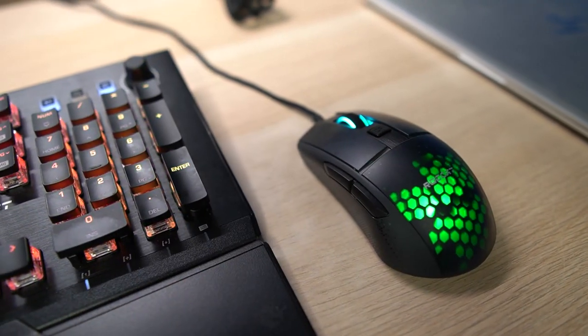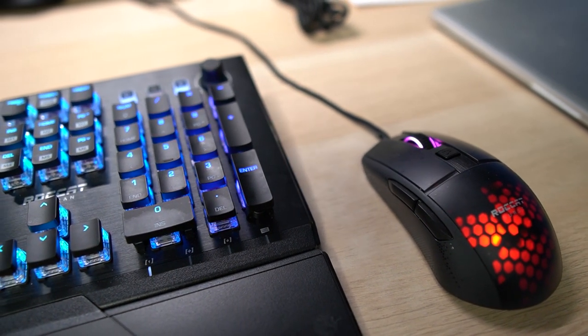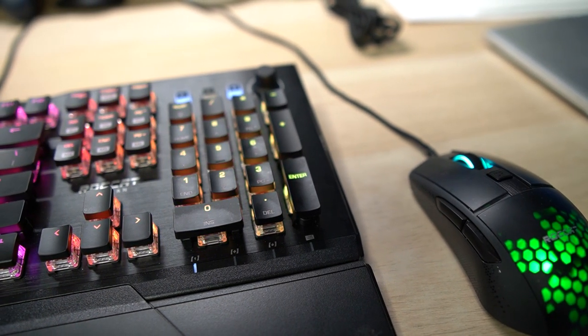Hey, what's going on guys, welcome back to New Stuff TV, the Untechnical Tech Channel. Today we're gonna be talking about my new toy — this is the ROCCAT Torch. I got quite a few ROCCAT products here. I use my Vulcan Pro keyboard, I like using the ROCCAT Burst Pro mouse when I'm not using my Logitech mouse, and I use my ROCCAT ELO Air 7.1 surround sound wireless Bluetooth headphones.